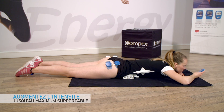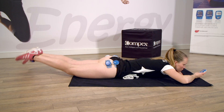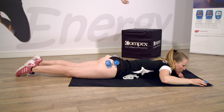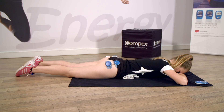Prêt. Montez, montez, montez, montez, montez encore. Relâchez. Montez. Serrez le ventre.